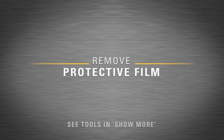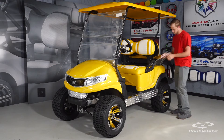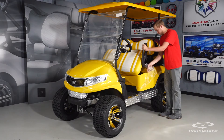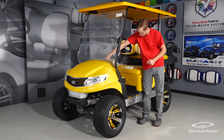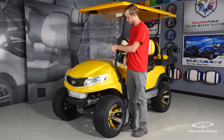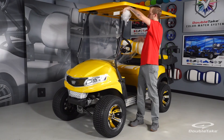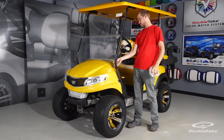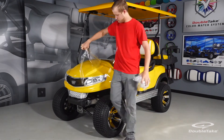Remove the protective film. All Double Take plastic body parts have been manufactured with protective film, which we recommend be left on products during installation in the event of accidental scratches or blemishes. At the end of installation, simply peel the film away from the plastic components to reveal shiny new Double Take custom golf car parts.